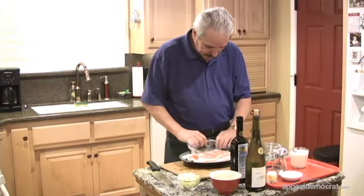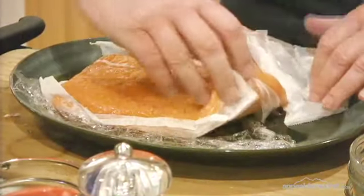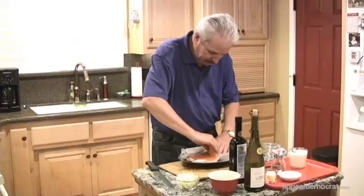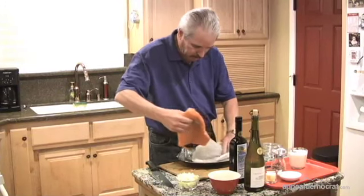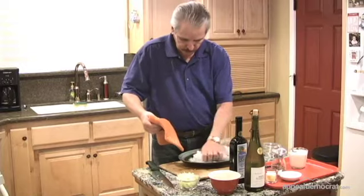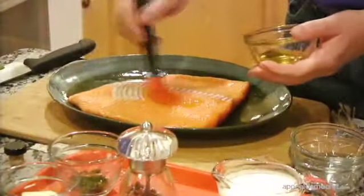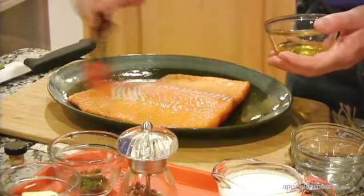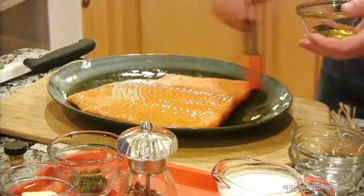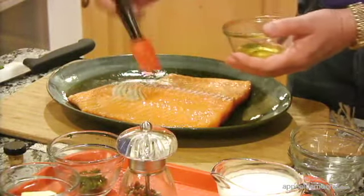This is wild Alaskan king salmon — it's fresh. We bought it from a market in Sacramento called Ben's Grill and Fish Market. They have their fish flown in daily. We're going to brush a little bit of olive oil on both sides. This is just under two pounds of fish.